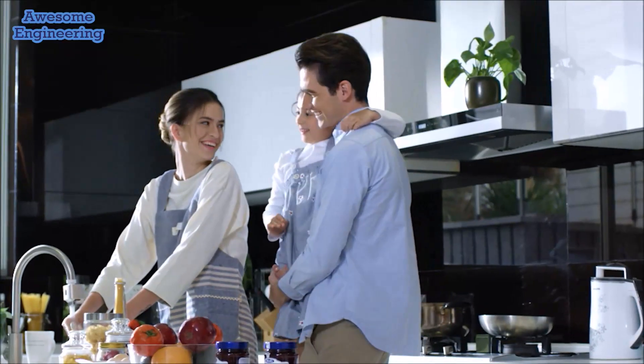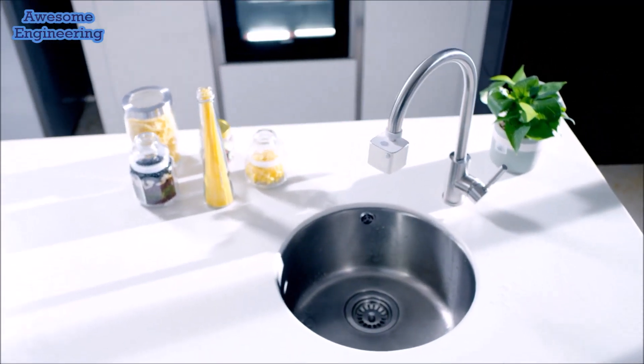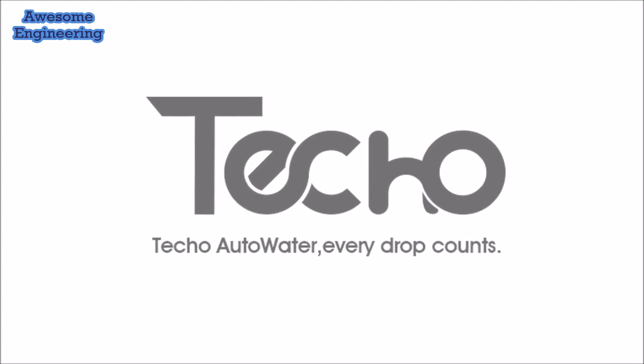Help us bring our green technology to millions of homes around the world. Teco Auto Water — use only the water you need without wasting a drop.